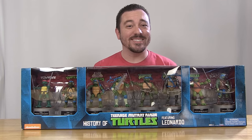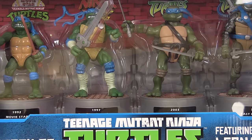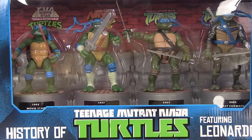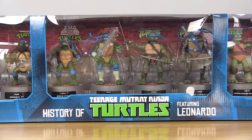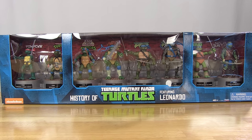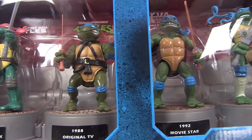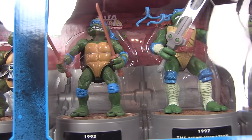Hey guys, I'm Pixel Dan and this is a review of the Teenage Mutant Ninja Turtles History of Leonardo figure set from Playmates Toys. For the holiday season, Playmates Toys has released this massive box set containing action figures of the leader of the Turtles, Leonardo, as he has appeared throughout history and the many different incarnations of the TMNT franchise. Let's go ahead and check out this massive new box set so we can see how all of the figures turned out on the inside of this box.